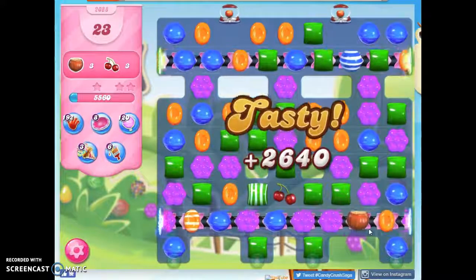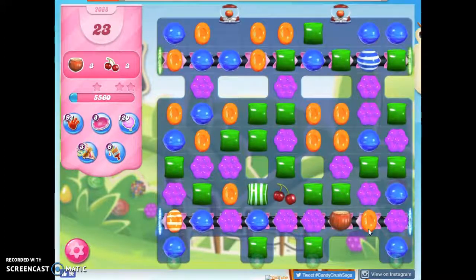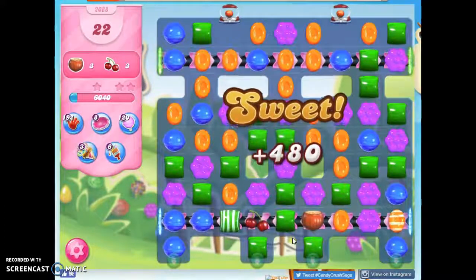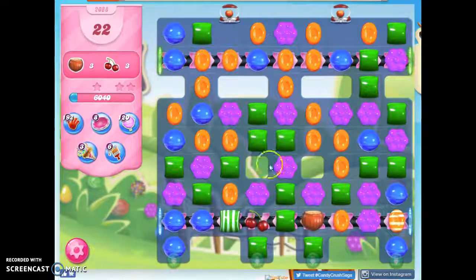Now here's the benefit to this board: we only have four colors. With only four colors on the board, it's highly likely that we're going to end up with some color bombs. We might not even need to create them — they might be just sitting there for us. And there's one right here, but I'm not going to take it.